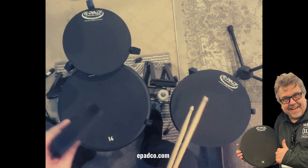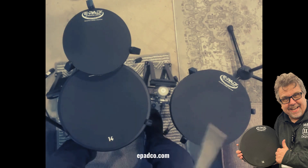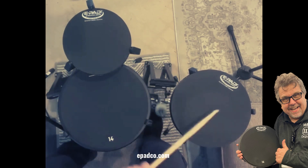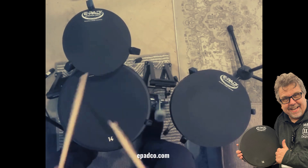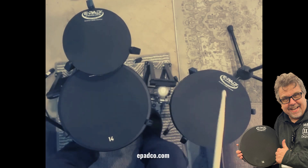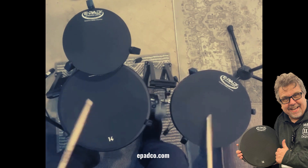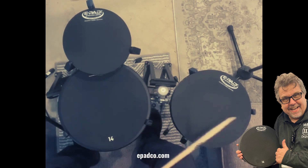I love this pad. As I say, it's very lightweight — I put it in my case whenever I go, and it doesn't add any extra weight. So this is my e-pad kit in my living room, and it sounds like this. I love it. Thank you.